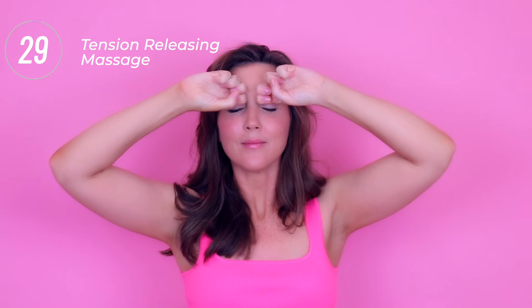Now moving on to our eyebrow release. With the knuckles of your middle and index fingers, start at the inner edges of the eyebrows and trace along the edges of the brows right out until you reach the temples, then keep repeating.